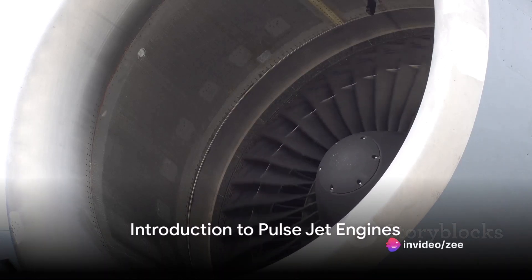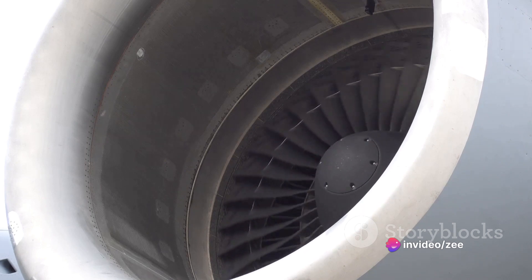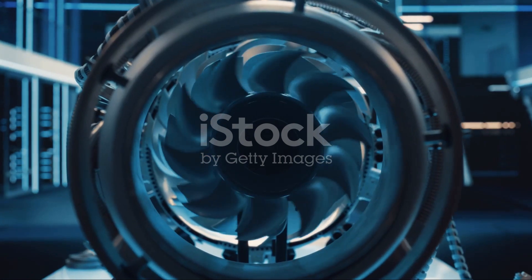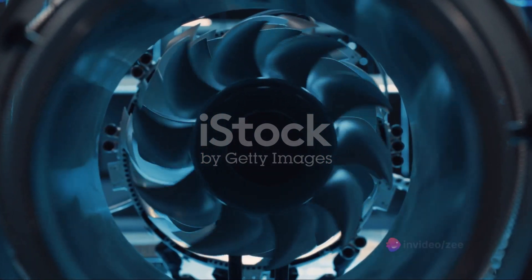Have you ever wondered how a pulse jet engine works? A fascinating piece of mechanical engineering, the pulse jet engine holds a unique place in the history of technology. It's a type of jet engine, arguably simpler than its turbojet or rocket counterparts, but no less impressive.